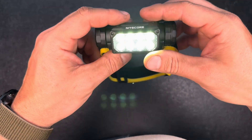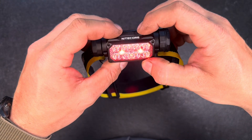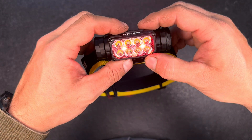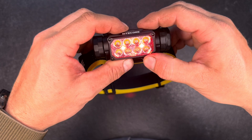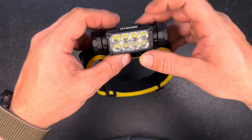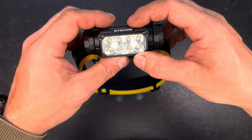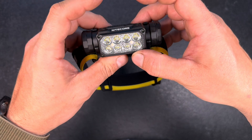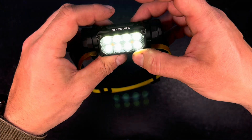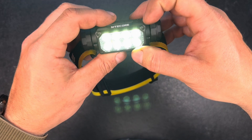To cycle through different output modes, use the on button. Switching to the red light to demonstrate: a single click on the on/off button goes through the modes — low, high, blinking — and then a long press on the mode button turns it off. Turning it back on, it does not return to red mode, so there is no memory function between the different special light modes.